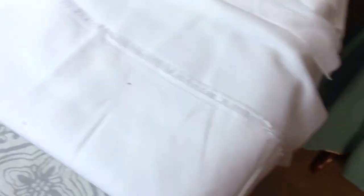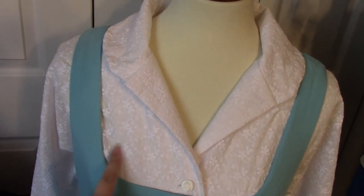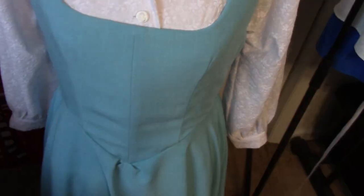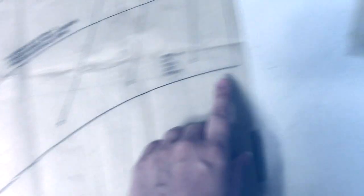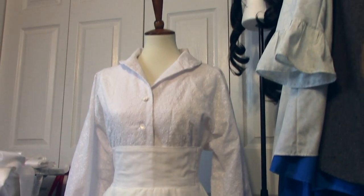Now I'm supposed to do the apron next - the apron fabric is sitting right here - but I'm going to make a little under-tank kind of thing first. Because where it's not double layered and not interfaced, you can kind of see through it, and that bothers me. So I'm going to make something that comes up to about here with really wide straps - it has no shape and tucks into my underskirt. I bought some polyester satin. It's got a V-neck so I don't have to worry about the neckline. I'm only going to cut out the lining layer to the waistline to save time and fabric. It is a finished garment and I'm very happy with it - it makes the shirt fit really nice.